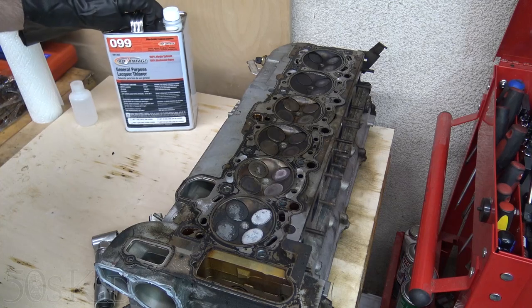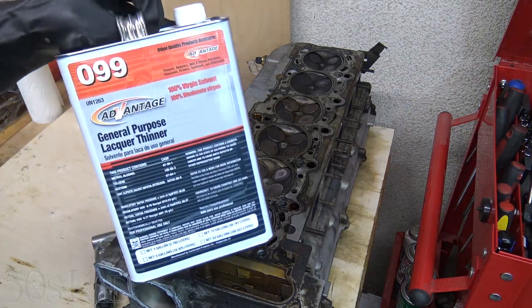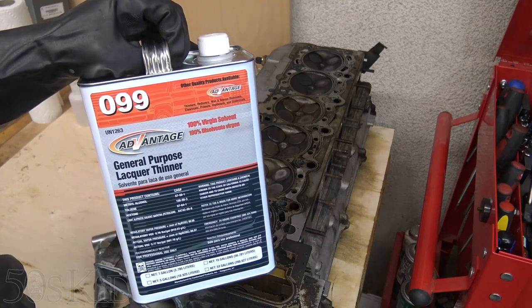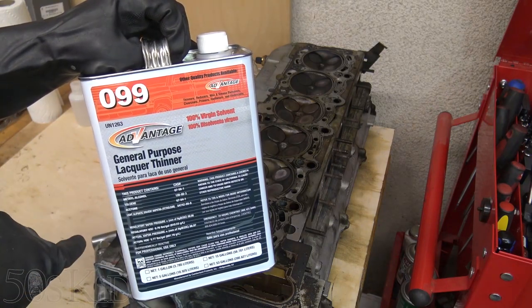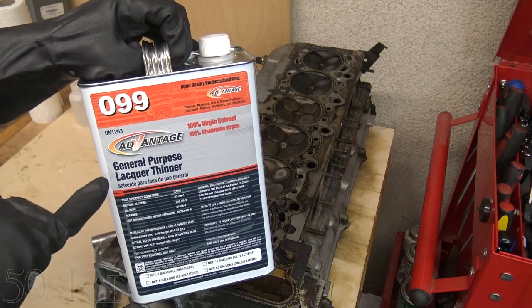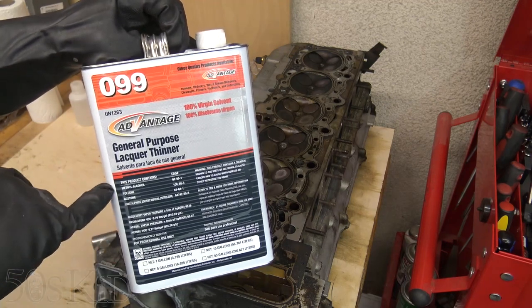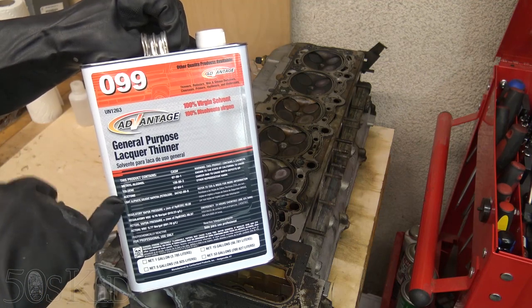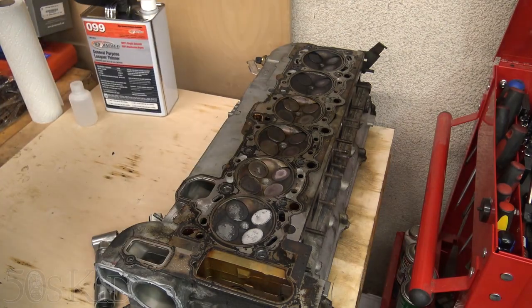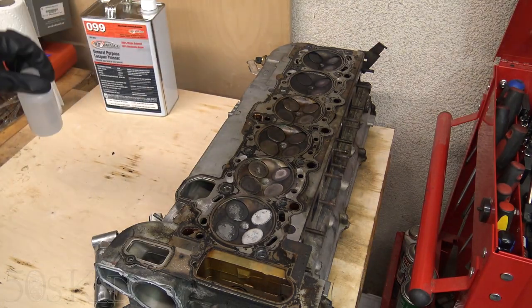I'm going to be using solvent to clean up the surface, and my solvent of choice is general-purpose lacquer thinner. I can't get the same lacquer thinner here in California that the rest of you guys can get. So if I want to get the good stuff that still has methanol and toluene in it and not just all acetone, I have to go to the auto body store to get it. So I did, and I just got a little bit of it.